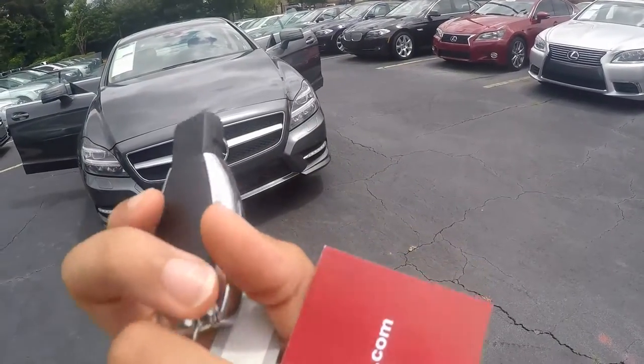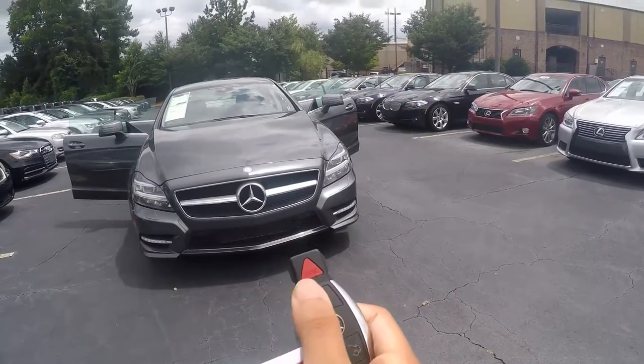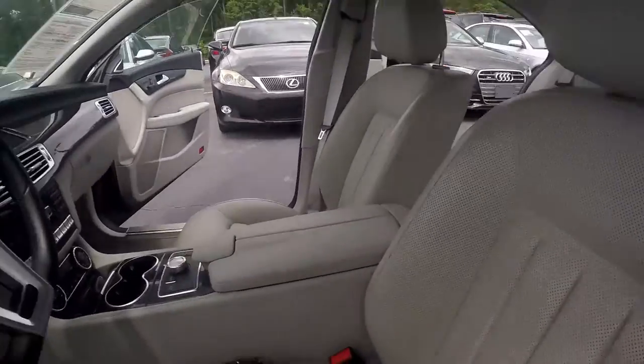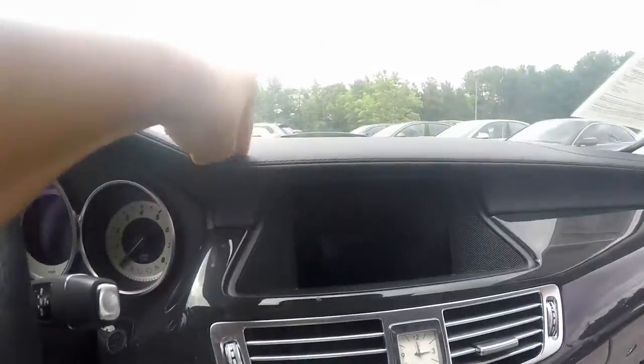Here's the key — the standard Mercedes-Benz key. This is your lock, unlock, trunk button, and your horn. So let's unlock the car. Neal graphite exterior with gray leather interior with a black stitched dashboard.